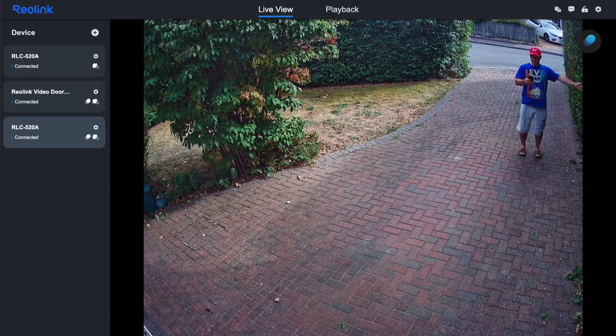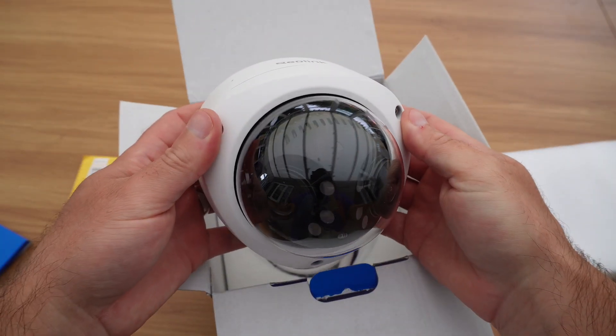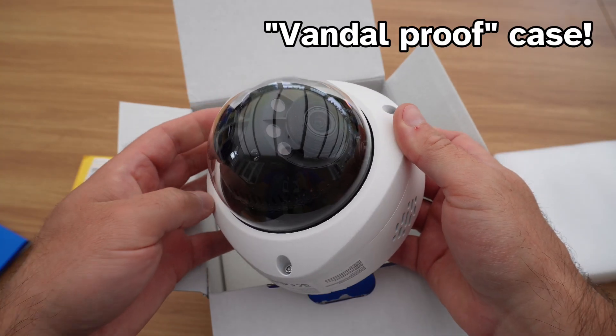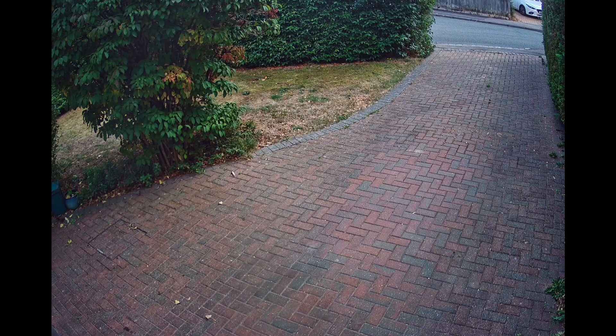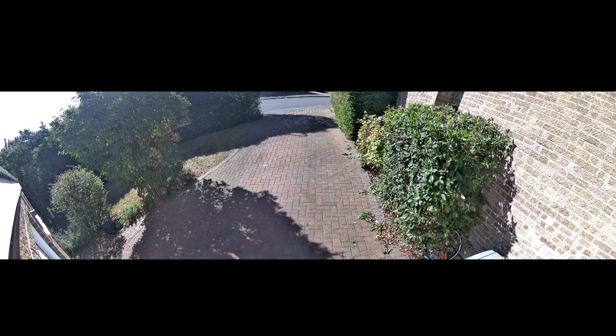The RLC520As are great cameras, but they've got a fairly standard field of view that leaves some blind spots in the front garden area. Reolink kindly sent me their Duo 3V PoE camera in exchange for an honest review. This is essentially an upgrade for my existing RLC520A, but with one major difference: it offers a massive 180 degree field of view.